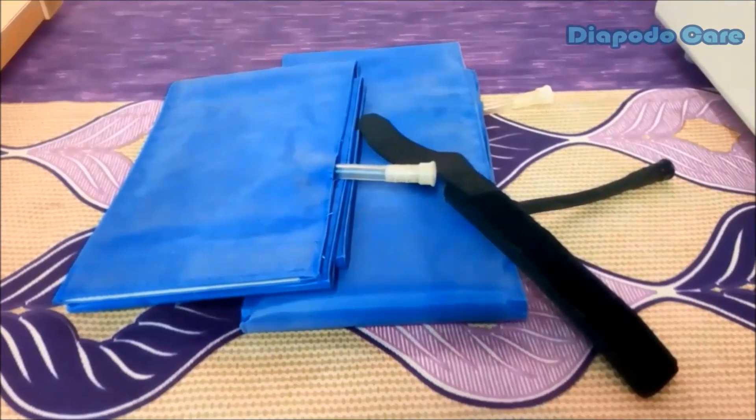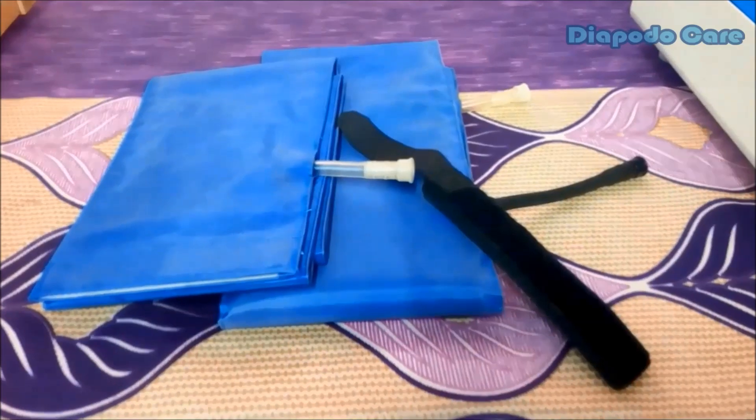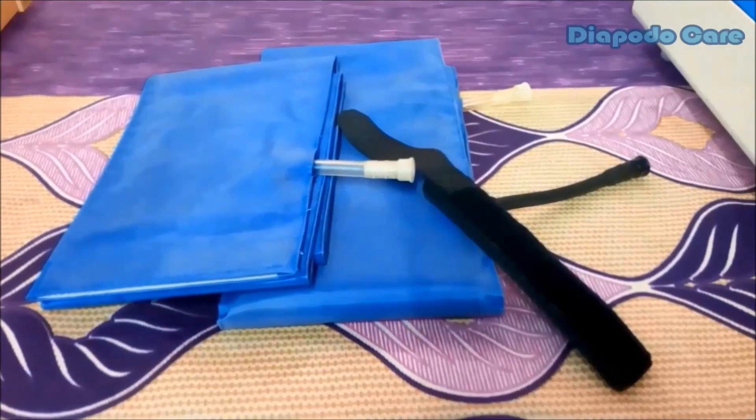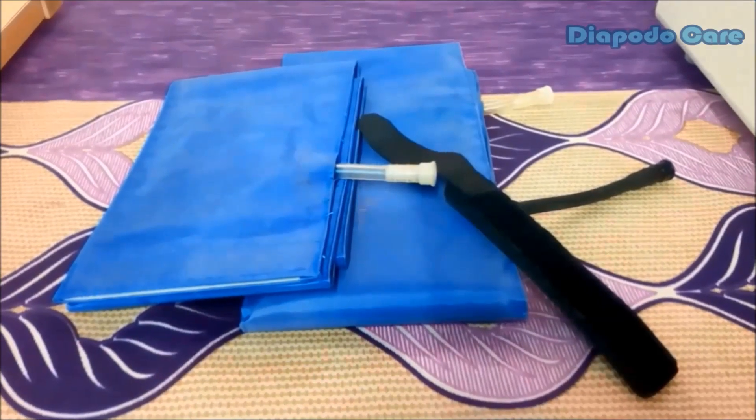Along with the machine, we will provide two different sizes of blood pressure cuffs. The long adult size pressure cuff is for ankle and brachial pressure measurements. The small black colored cuff is for toe pressure measurement.